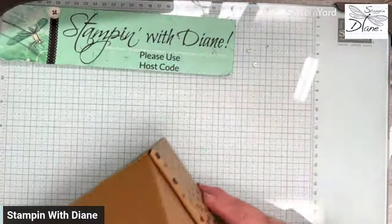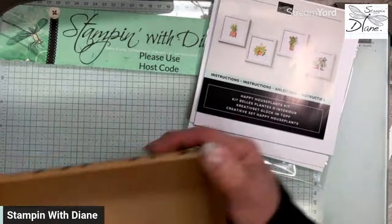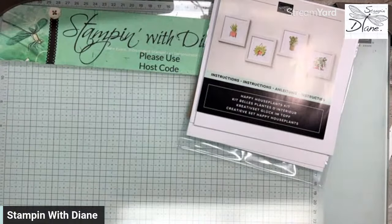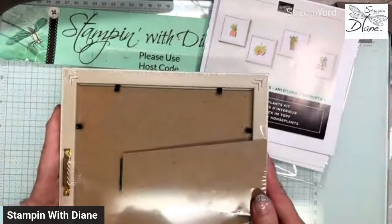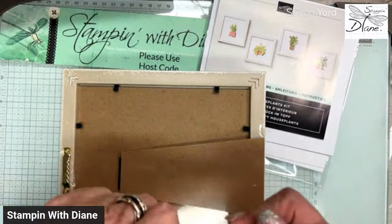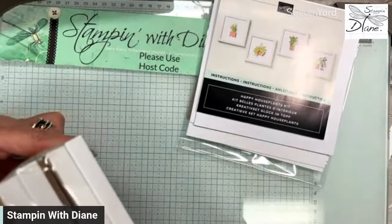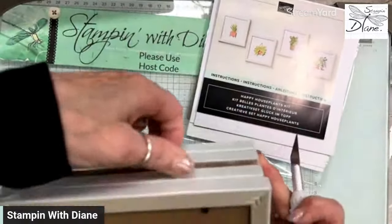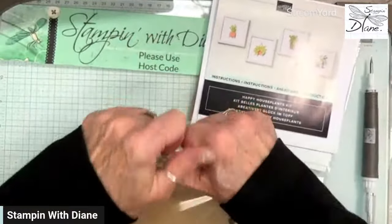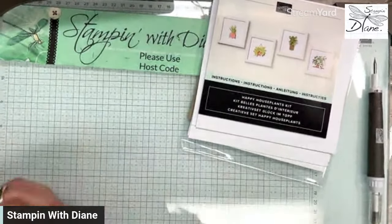So this kit — I did open it up — and I've got to tell you, I love the size of the box. To me, this box is going to be a reusable box for sure. This kit comes with four six-by-six frames. I'm taking my Take Your Pick tool and I'm going to use that exacto knife. Just going to cut into that — be very careful with this blade because it is really, really sharp. I've got quite a glare on there, so I'm going to try to take that light away. Let me show you these frames.